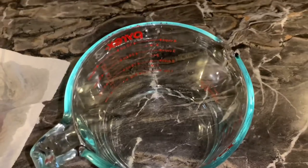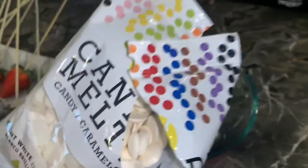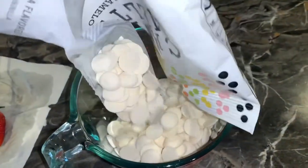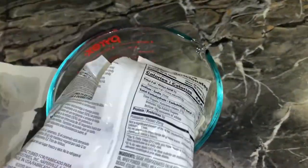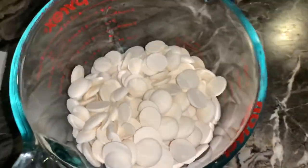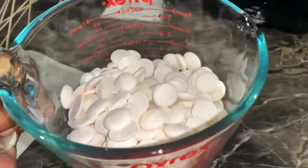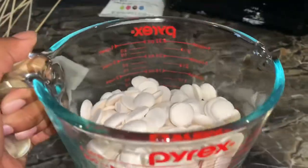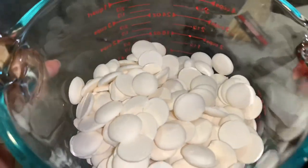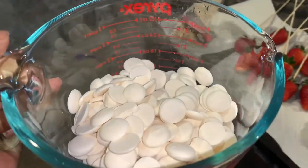To melt the chocolate, I will be using my Pyrex measuring cup. The brand of chocolate I'm using is the Wilton brand — I don't recommend this brand, but this is all I had on hand, so do what you will with that information. I am putting this mixture in the microwave for two minutes, stirring it every 30 seconds to ensure it does not burn.